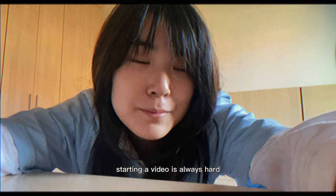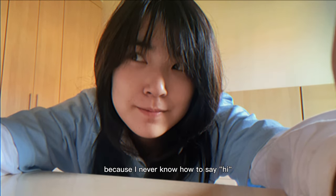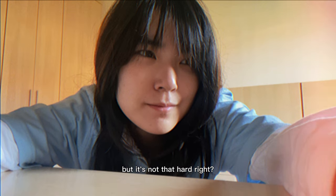Starting a video is always hard because I never know how to say hi, but it's not that hard, right? Hi!